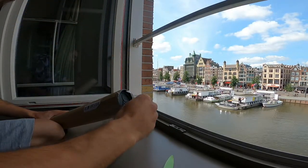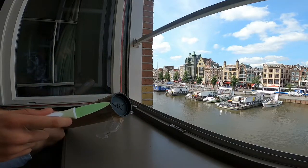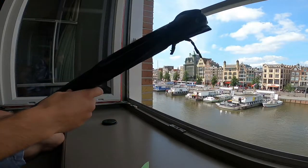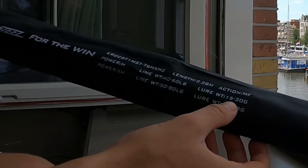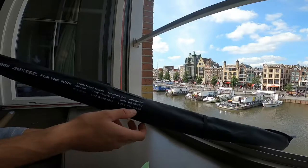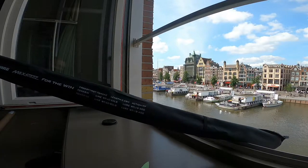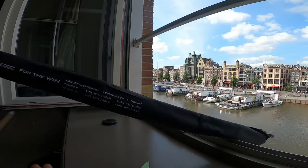At least this box came in one piece — the last one was like snapped in half. The rod was in one piece though. Power heavy: 15 to 30 grams, extra heavy: 18 to 45 grams. It seems quite a low rating for a heavy, but it should be good. I got it for pike, for lighter pike lures. Medium fast action, 2.28 meters. Let's take it out and have a look.